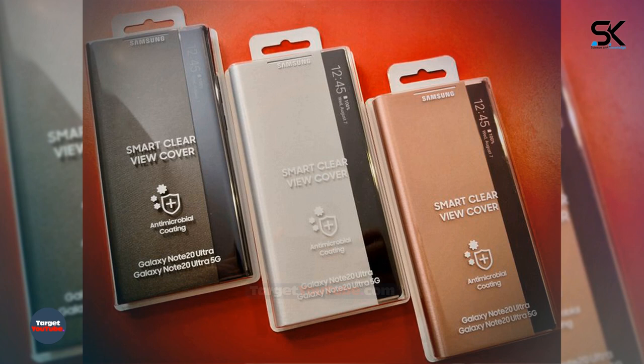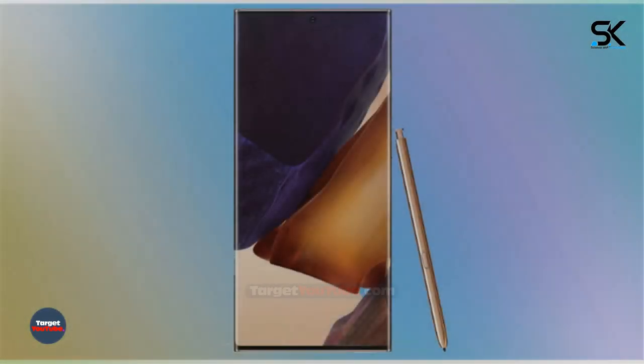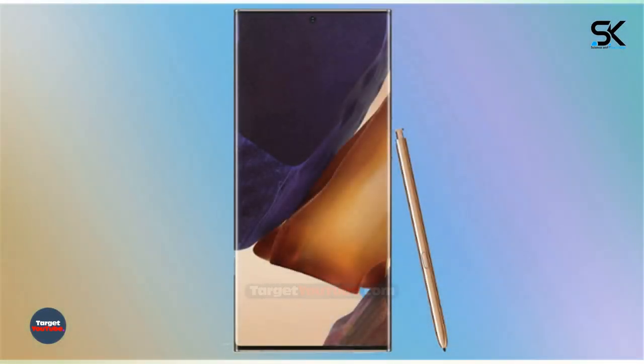The photo shows the smart clear view cover. It is shown in three color options to match the colors of the smartphones themselves: Mystic Black, Mystic Bronze and Mystic White. It is curious that the antimicrobial coating is featured on the packaging of the accessory, indicating that the cover will receive an antibacterial coating.